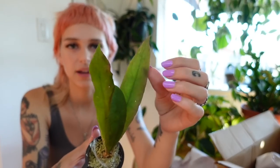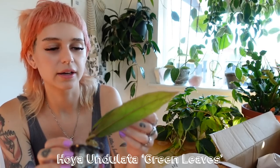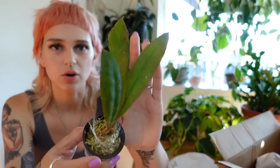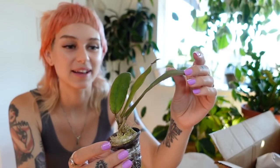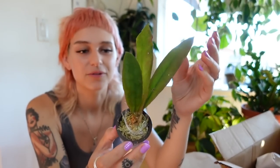This is so cool looking — cutie. This is Hoya Angulata, Hoya Angulata green leaves. Very cool. I love this type of Hoya with these long, kind of wonky-looking leaves. I definitely don't have this one, so I'm so excited to add it to my collection. My Hoya collection is growing like crazy — there are so many different species. Looks beautiful. Absolutely no damage from shipping whatsoever — it looks perfectly happy.